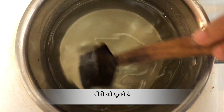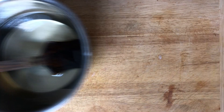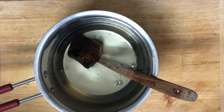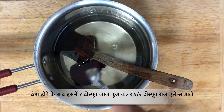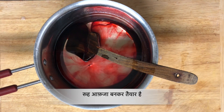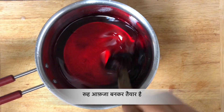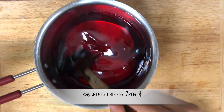Our sugar syrup is ready. Let it cool down completely. Once it has cooled down, add 1 tsp of red food color and ½ tsp of rose essence. If you don't have rose essence, you can also use Kevra essence. Give it a mix and our Roo Abza is ready. You can store it for up to 4 months in the fridge.